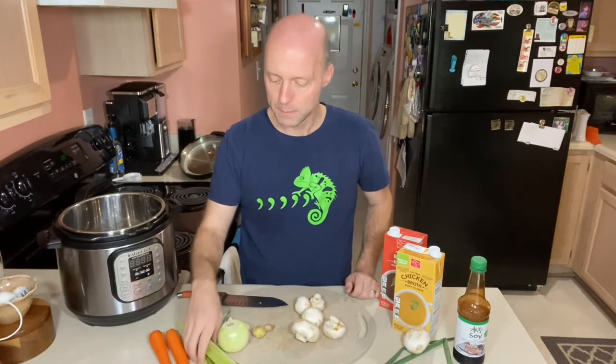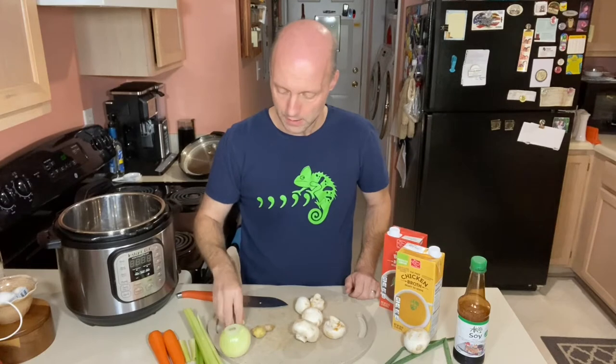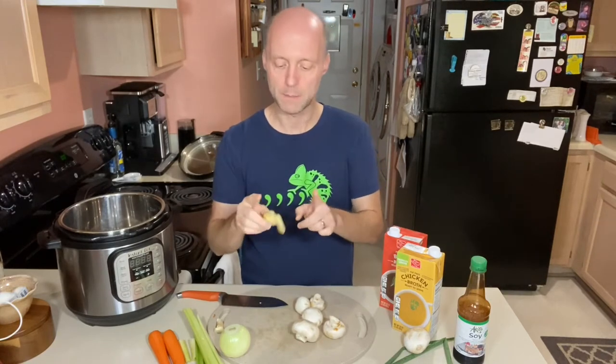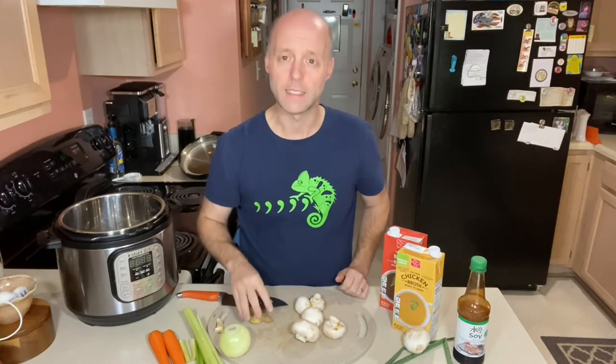I've got two carrots, peeled. I've got three stalks of celery, an onion, and three cloves of garlic. I've got an inch to two-inch piece of ginger. I keep my ginger in the freezer — I'll buy a good-sized piece, peel it, put it in a Ziploc bag in the freezer, and when I need it I just cut a piece off. It grates really well when frozen.